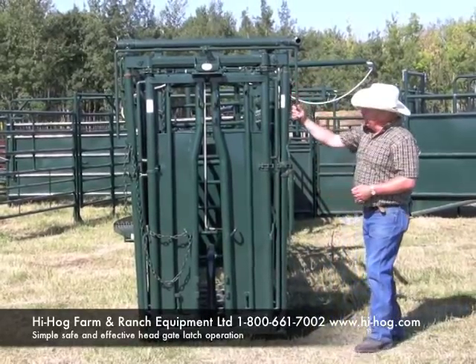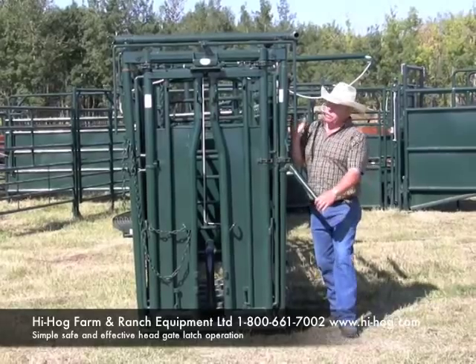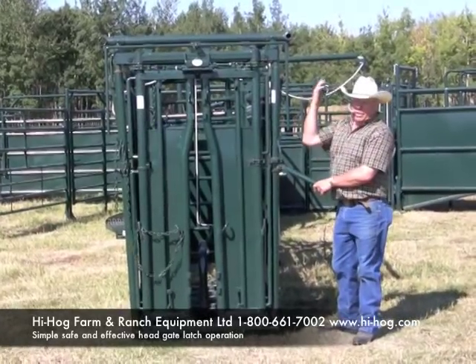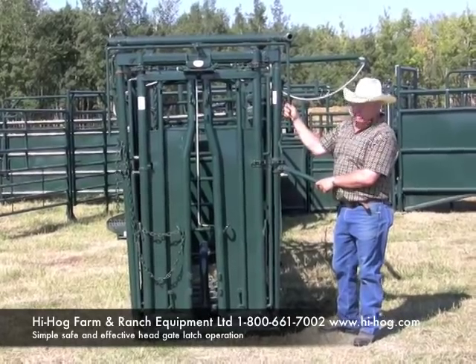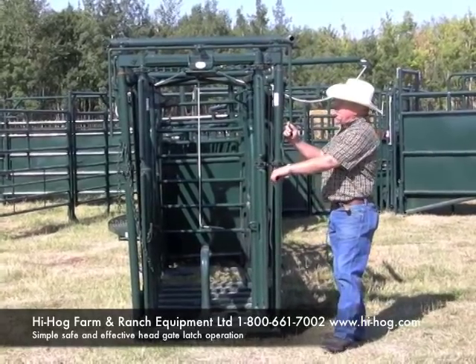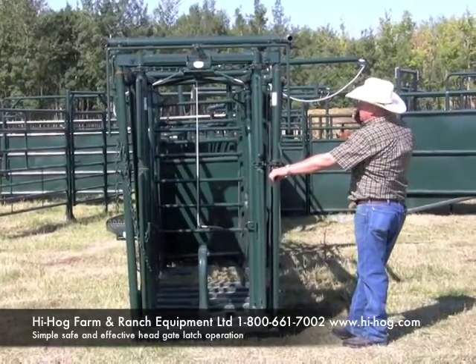The way this is set up, whichever way your handle goes, you push it ahead to open the head gate. You can't grab the wrong handle because there's only one here. Push it back and the head gate goes back. So it's a very simple, short learning curve to run this head gate.